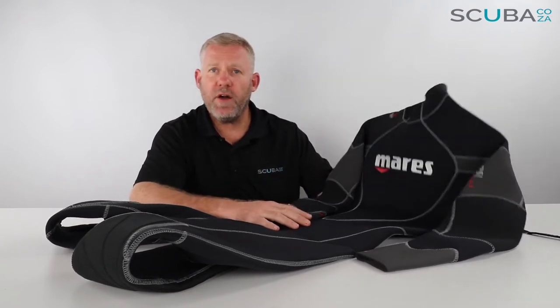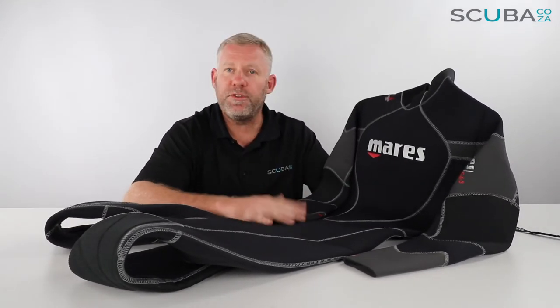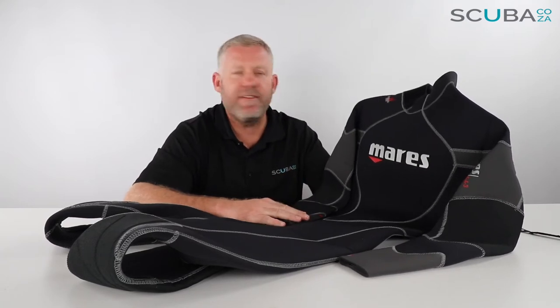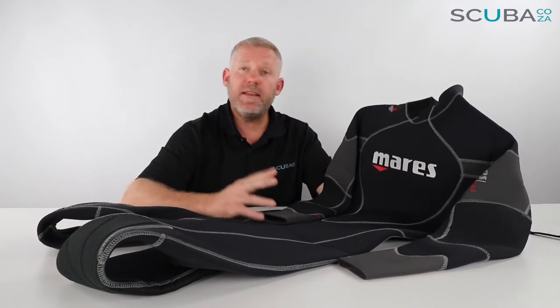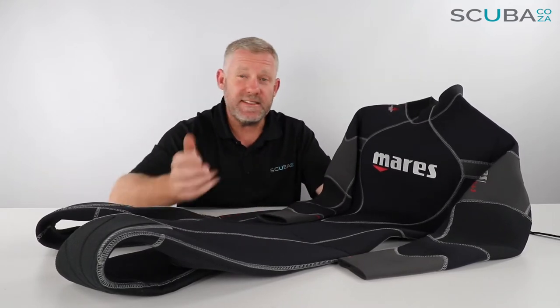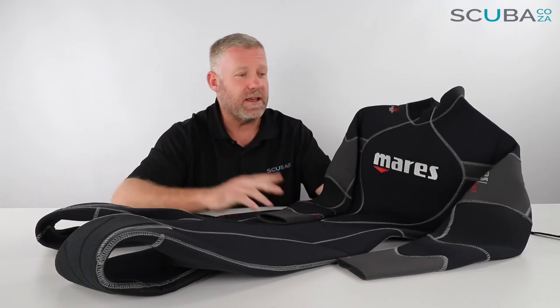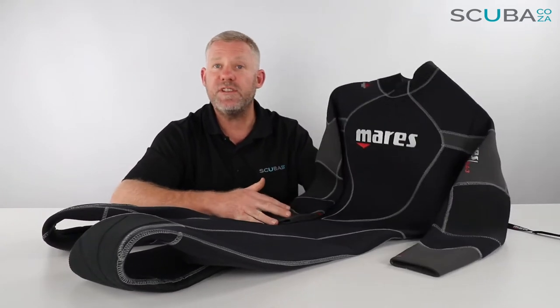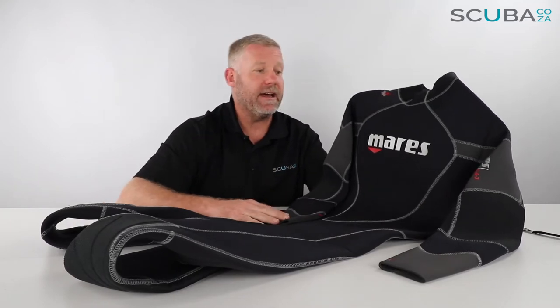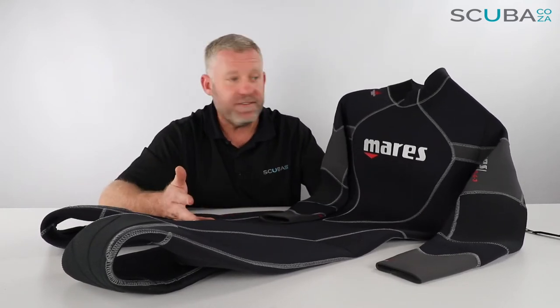Hey guys, you're with Kevin, your scuba professional. Today we're having a quick look and review of the Mares Flexer 543 men's wetsuit available on our website. These last few suits are currently on clearance, meaning we've only got the really small and really large sizes. Check the website to see which sizes are available — myself and the supplier just want to get them cleared out.